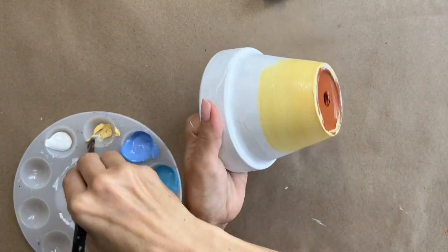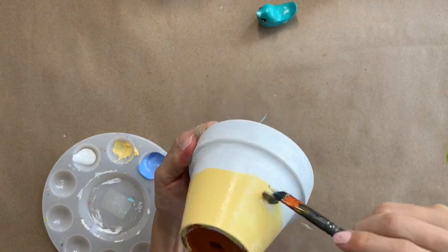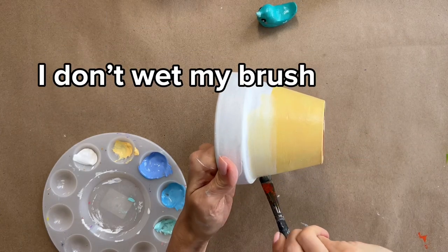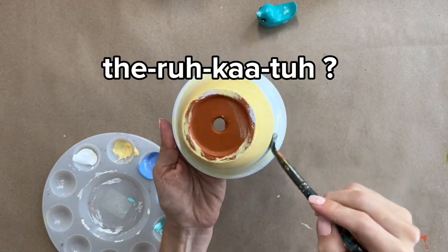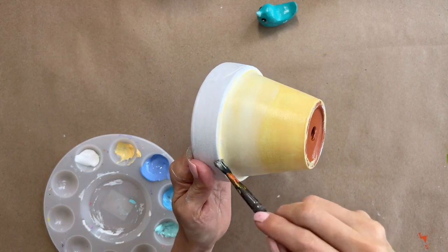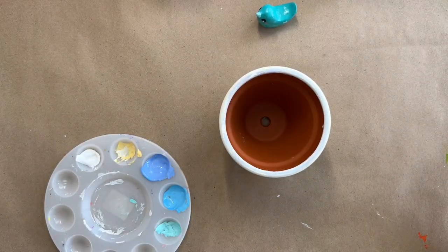The pot was already painted white and completely dry. I go ahead and put my darker color where I want it - in the bottom this time - and cover as much as I want to be dark. Then I take my brush, which is almost out of paint, grab a little bit of white without cleaning the brush, and mix it right on the pot. Terracotta pots are great for this because the acrylic paint dries really fast, which allows me to get a really nice gradient done super fast.